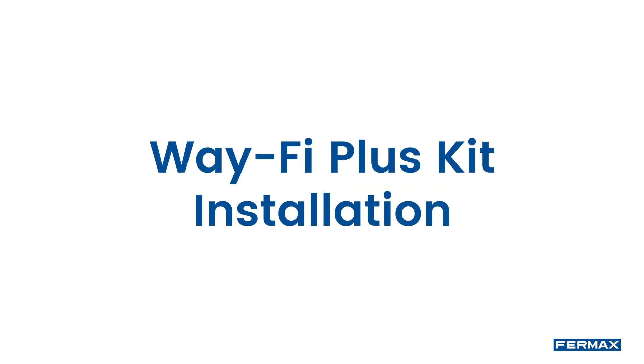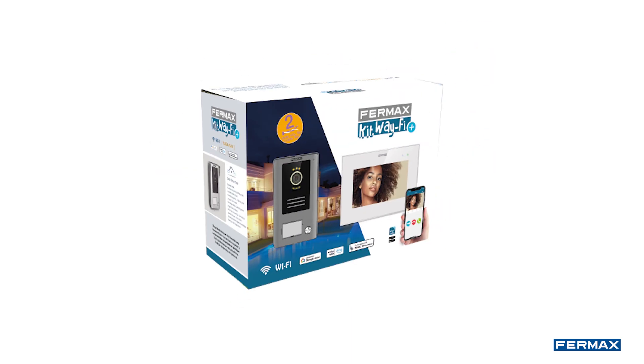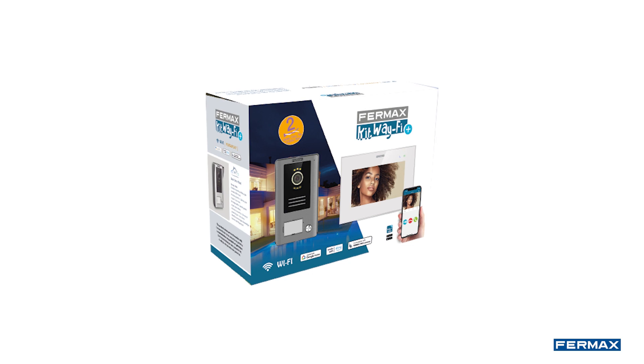Hello, in this video we will show you how to install the Wi-Fi Plus kit together with the electric lock release.